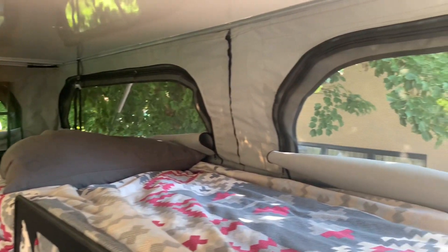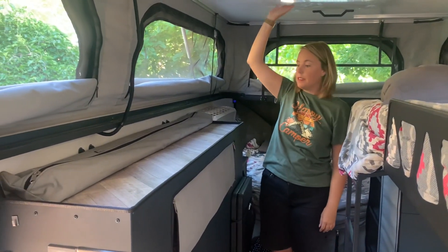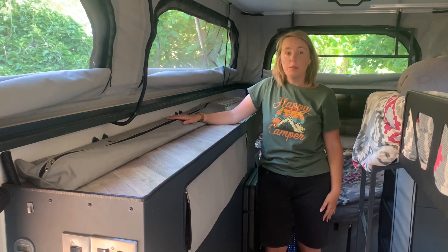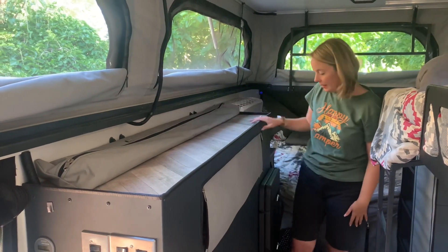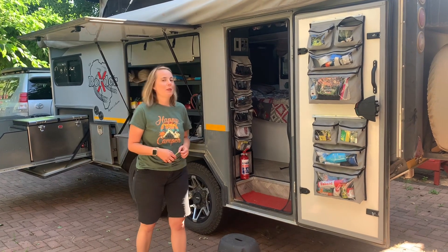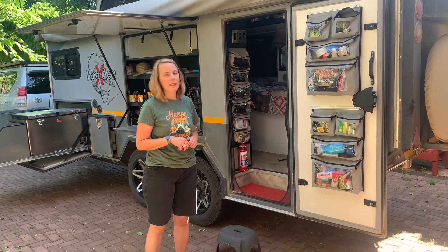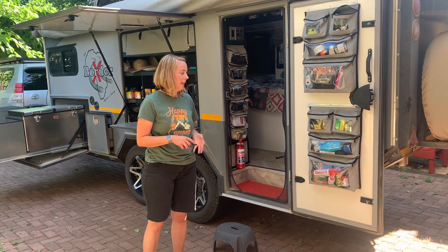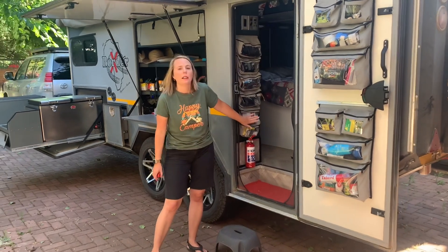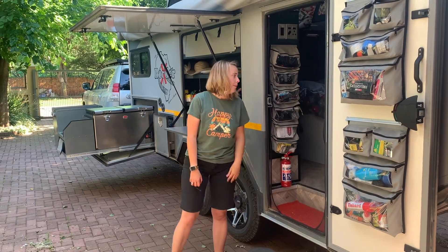Our caravan is made from a honeycomb insulation material, including the roof and the floor, which makes it much cooler than most off-road caravans. Here you can see where we typically store our tent poles — nice and conveniently out of the way. You can see from the mountain road our caravan is nice and clean, but it gives it a bit of character. We've got storage bags on the inside of the door, which is quite convenient for things we need quickly like our tablet, sunscreen, and those kinds of items. Some of our clients have a nice wine rack over here, but we keep our wine in here.